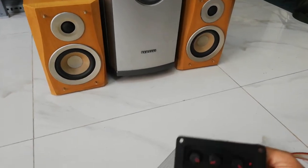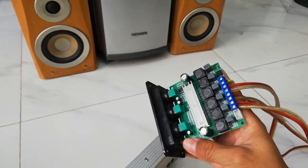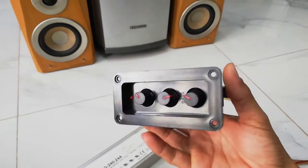Hello everybody, today I want to show this amplifier for testing. It's a new amplifier that I bought from Alibaba.